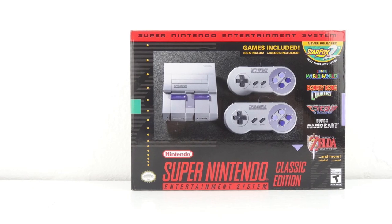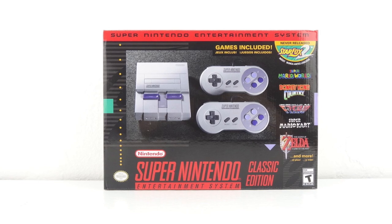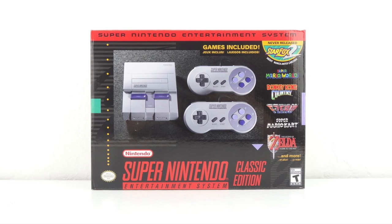What's up everybody, this is Aaron, and in today's video we're going to be unboxing and taking a look at the just released Super Nintendo Entertainment System Classic Edition.